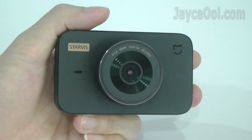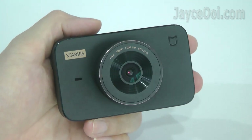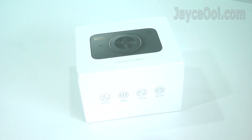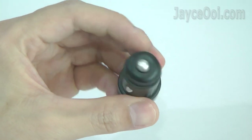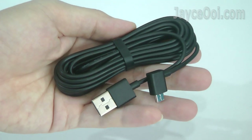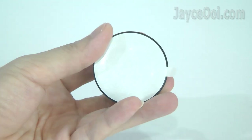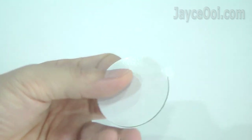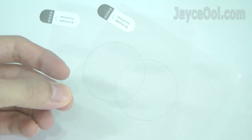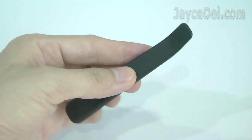It can be connected to the Mi Home mobile app too. Here is what you get in the package: a 1.5A car charger, 3-meter long micro USB cable, one rotatable stand with adhesive, another extra adhesive, two transparent stickers, a pry tool, and a user manual in Chinese.